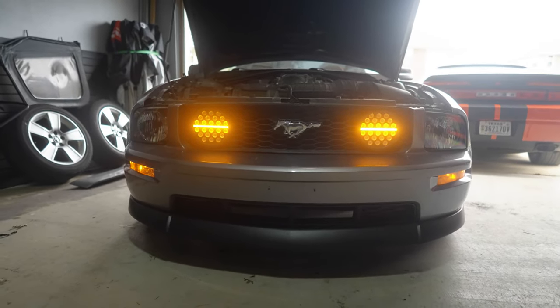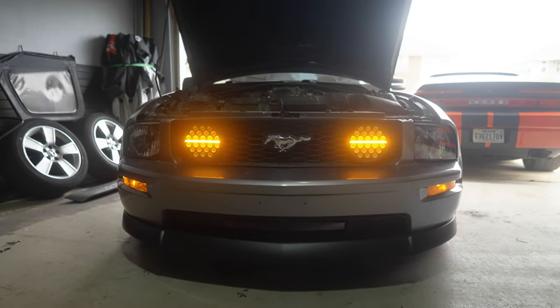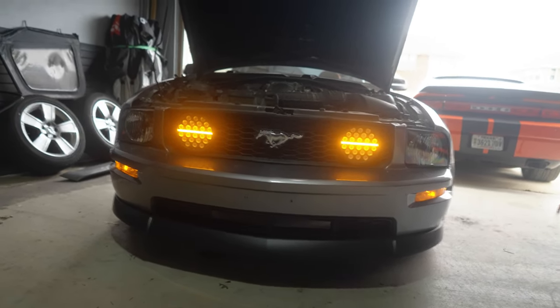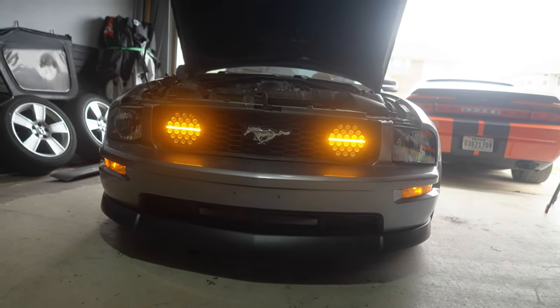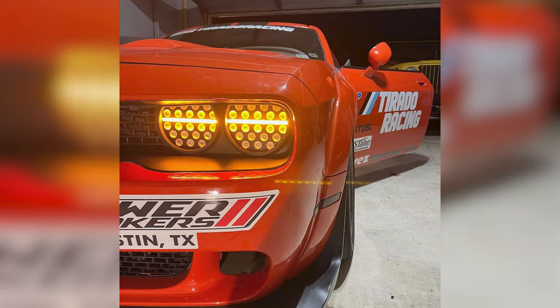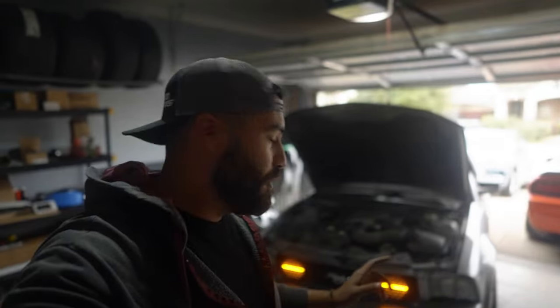I think it looks freaking sweet - let me know in the comments. I'll put a link to the lights below. I didn't video the wiring process because I was figuring it out, but these are actually switchback turn signal lights and I hardwired them to stay orange the whole time. I originally put these lights in the Challenger but decided to sell it. Looking at a Hellcat with orange inside lights and headlights on the outside, I thought it'd be cool to do something similar with the Mustang. I will say if you wire these for actual driving lights you're going to blind everybody - they are freaking bright.